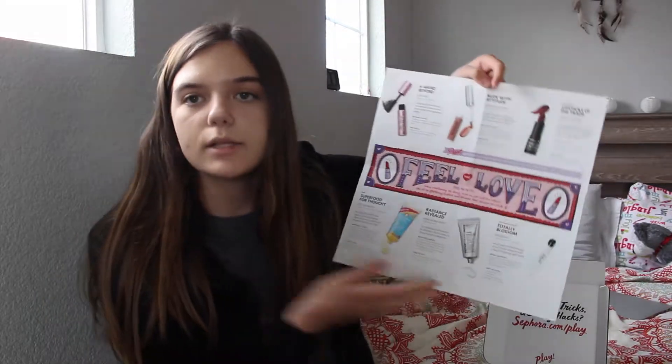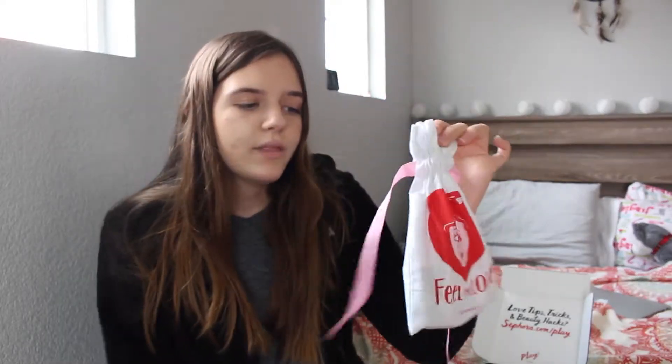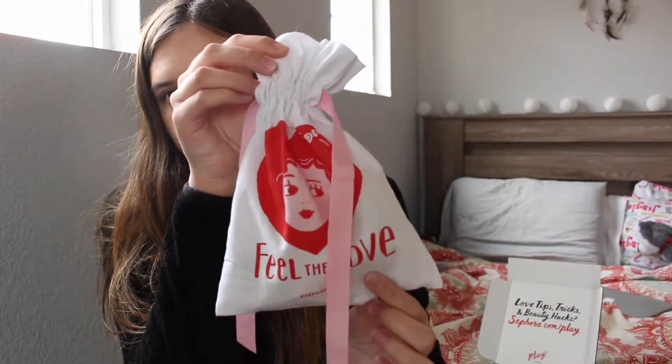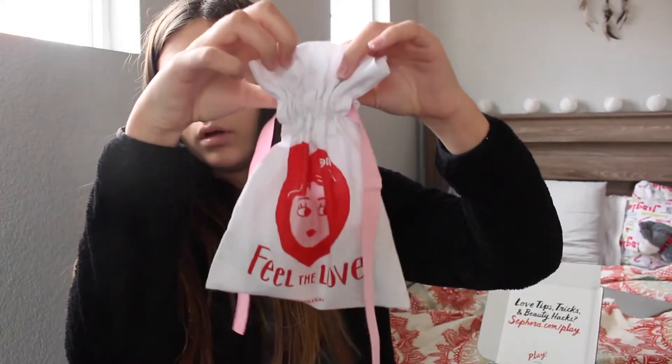These are all the things that I got in my box — I got six things. I usually get five things plus a sample. If you guys have any questions about the box, make sure to comment down below. Now, the bag — I don't really like these bags. I don't really feel like I'm going to use them. Like, what am I going to use this little thing for? Really nothing, to be honest. That sucks, but it's so cute and I'll still keep it.